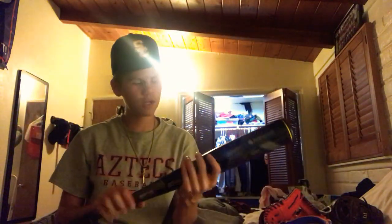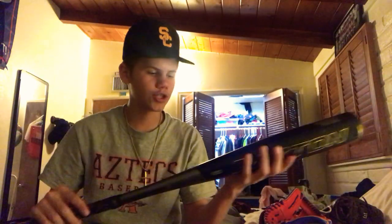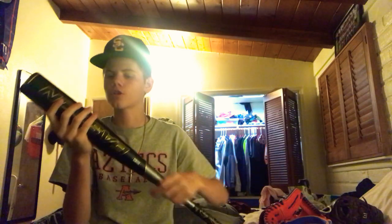This is my new Easton Project Alpha. I think it's a drop two. It comes with lizard skin on it — 31, drop 3. Beautiful. I love this bat. Gold and black with some gray.